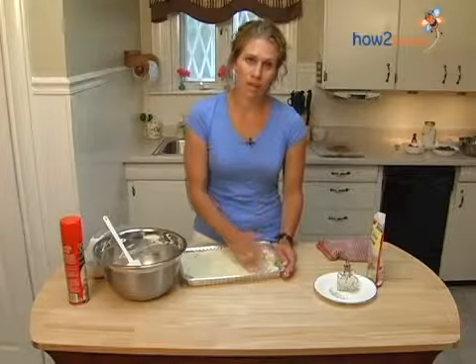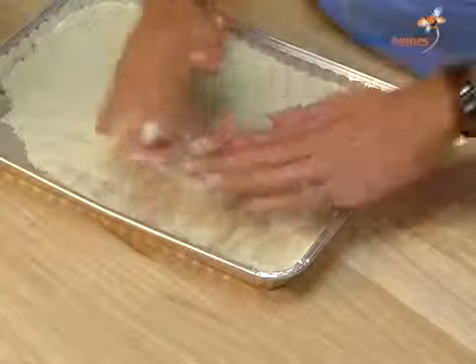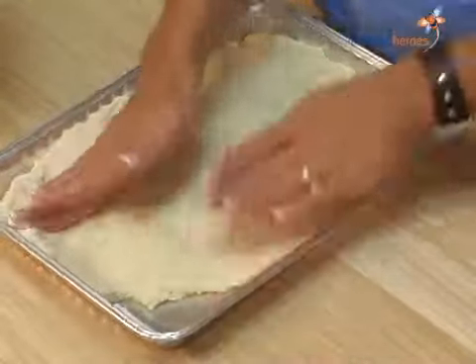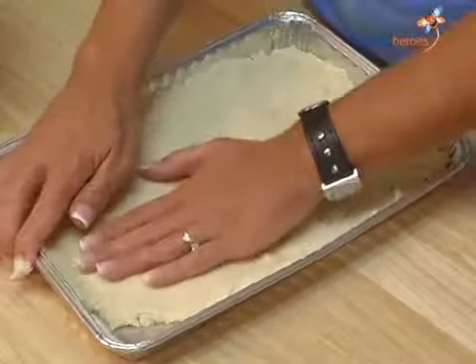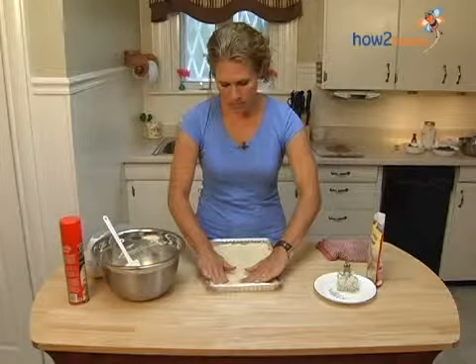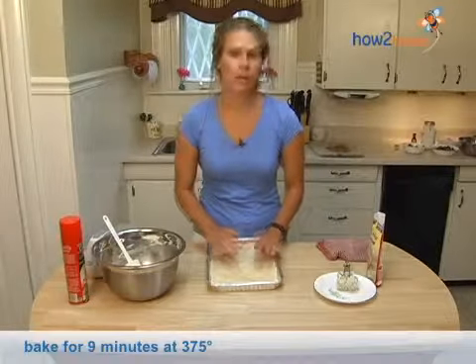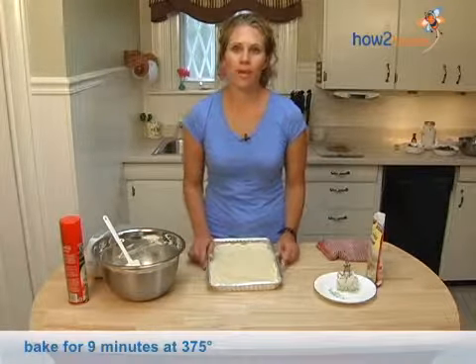Meanwhile, you're preheating the oven to 375. You're going to put it in the oven for about nine minutes.